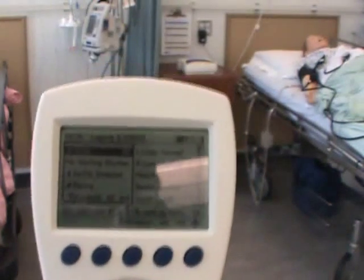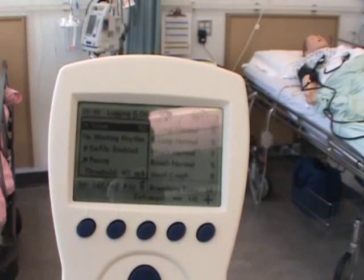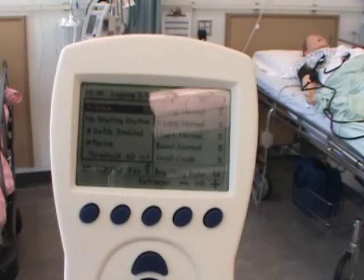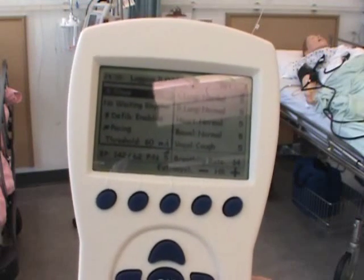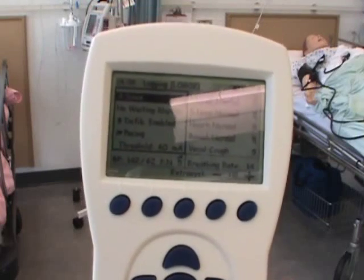The first thing we want to do before we have anyone measure vital signs is calibrate the blood pressure cuff. If the blood pressure cuff is not calibrated properly, there's a good chance that blood pressure readings will not be in agreeance with the ones you program into the machine. Let me show you how to calibrate the cuff and I'll explain.